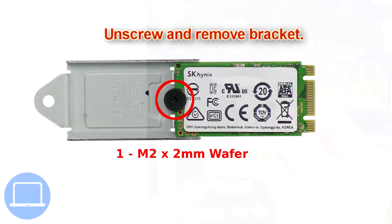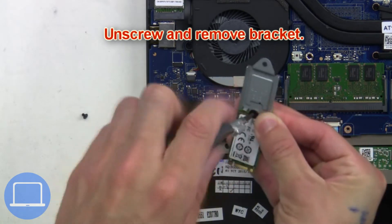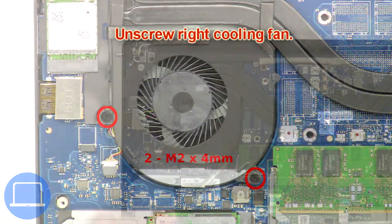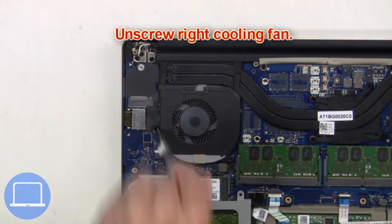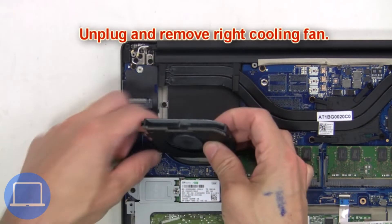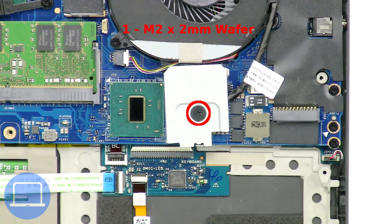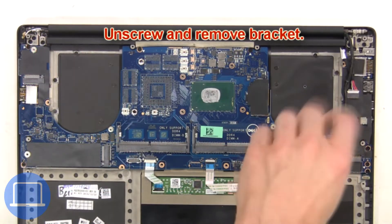Then unscrew and remove the bracket. Now unscrew the right cooling fan. Then unscrew and remove the bracket.